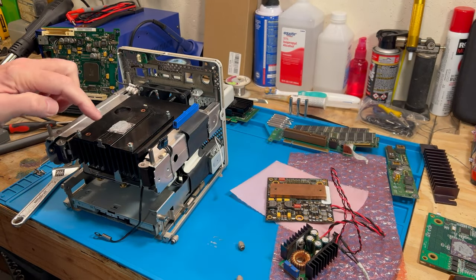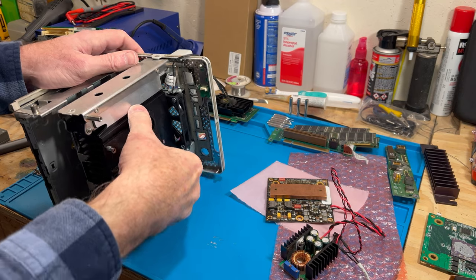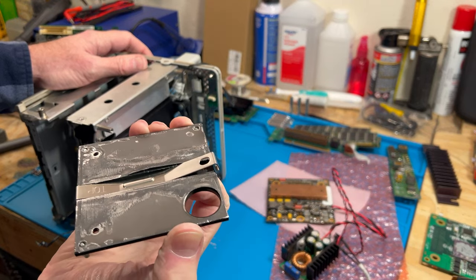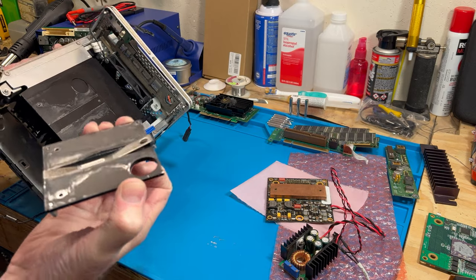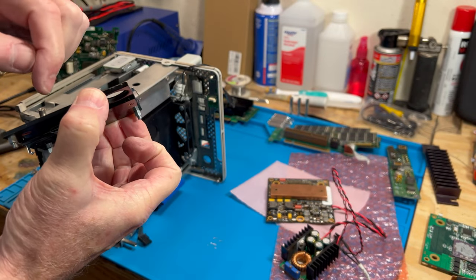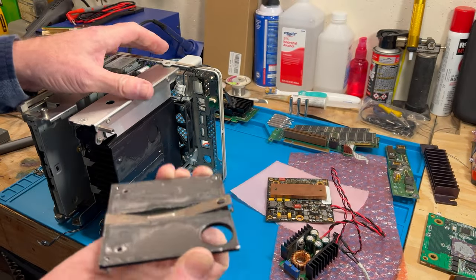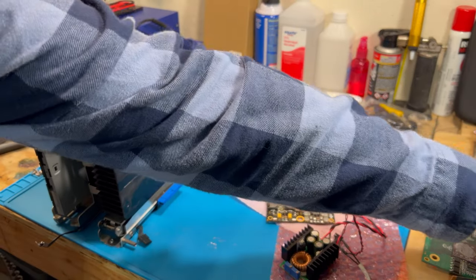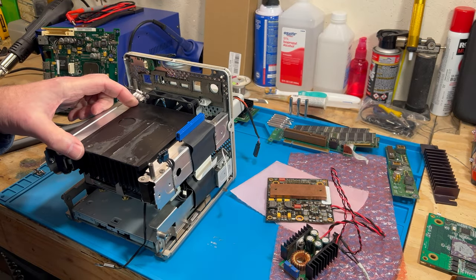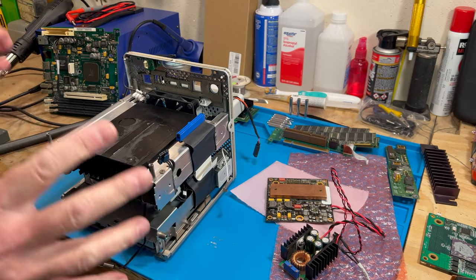The heat sink needs to come off so there's the right clearance for the new copper heat sink. This thing was really stuck — I have never taken that plate off. This is a two-piece heat sink, and I had to use a screwdriver to pry it off — the thermal paste was really stuck down. You can see the thermal pad they had on there too, but we won't be needing that anymore. We're going to clean this up with some alcohol and then start putting it back together.